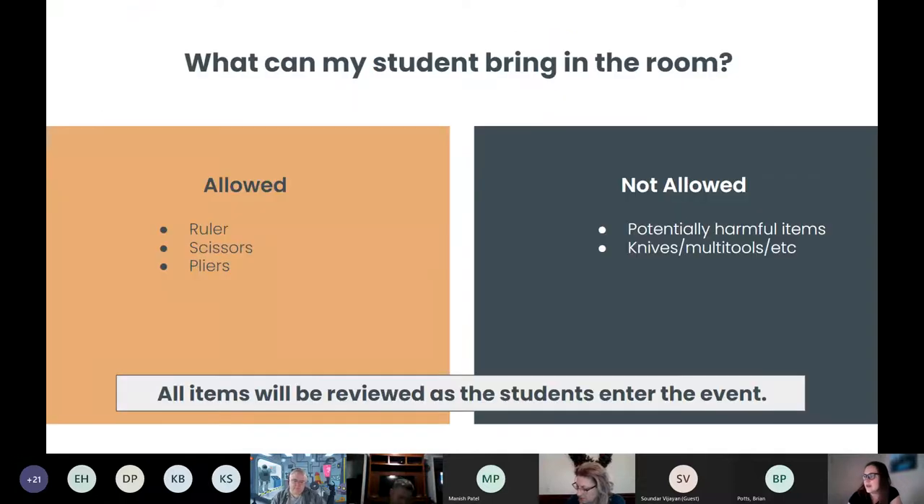What can your students bring with them? We do not supply tools, so rulers, scissors, pliers — if they want to manipulate the material, they need to bring those with them. They can also bring pencils and papers if they want to write, but they cannot use any of those materials to build their bridge. It would be unfair for someone to bring in paper and try to use that on their bridge. We don't allow potentially harmful items, as these are young children. We'll make sure to check their items as they come into the event.